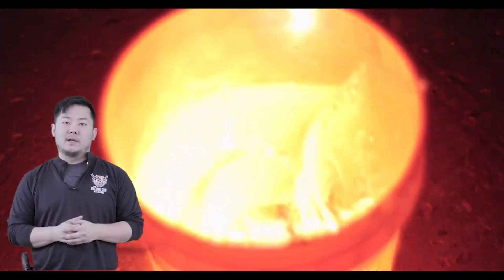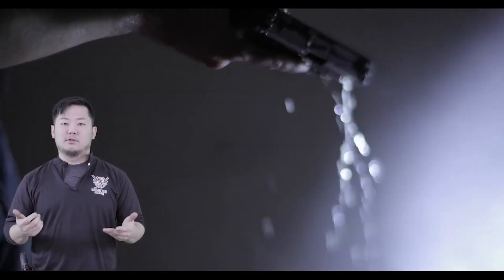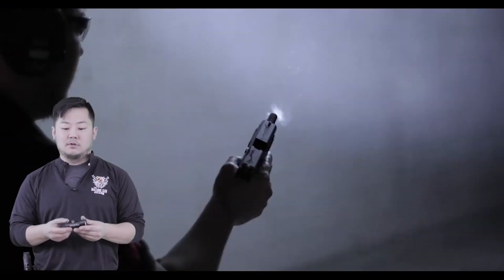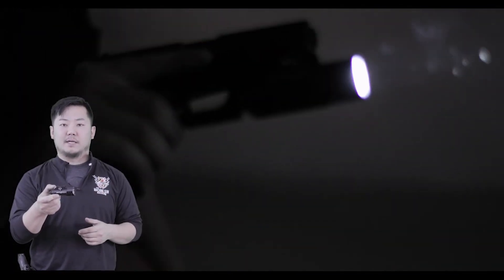Once we did that, we went ahead and did a water test. What we did is we dunked the light inside of a bucket of water, drew the gun out, and continued to shoot it. This is not a test on the firearm and whether the ammunition would continue to fire, but it speaks to the durability and the waterproof, dustproof body that it provides.